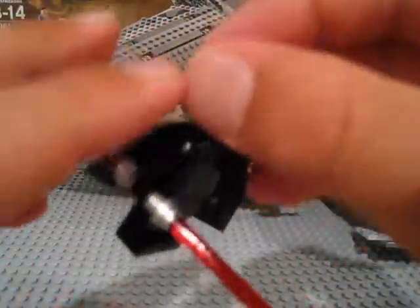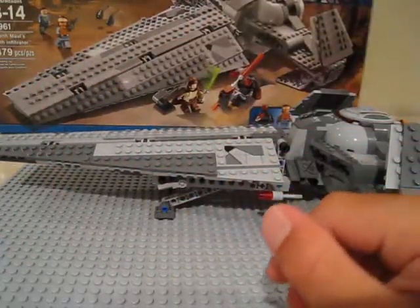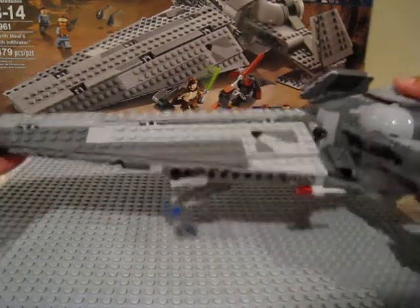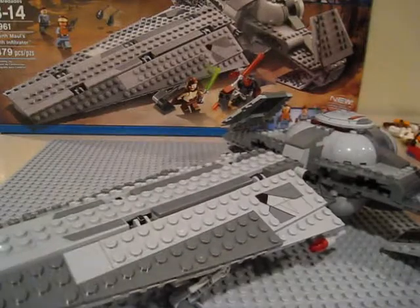Next we have Darth Maul. He basically has his whole legs and torso like any other regular Sith, same type of lightsaber, and his face is a little new — not that much but slightly. Similar to Savage Opress, he comes with a horn piece, and you can also put his cloak on if you don't want his horns.